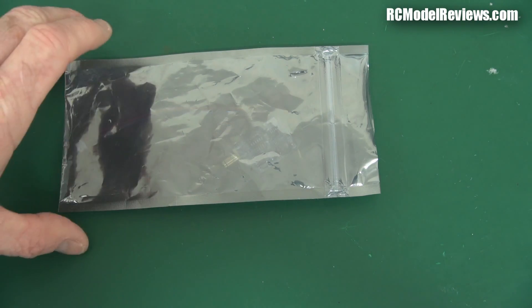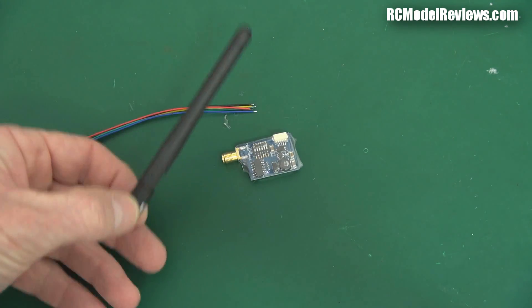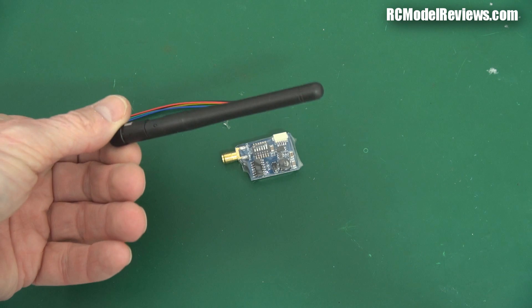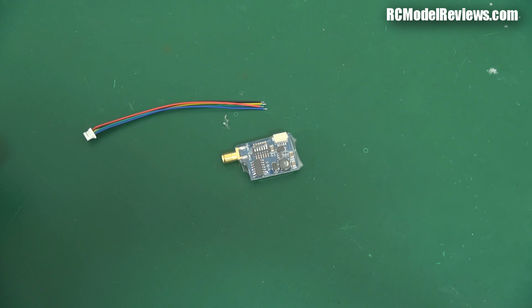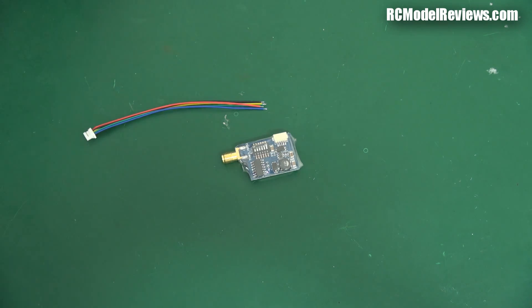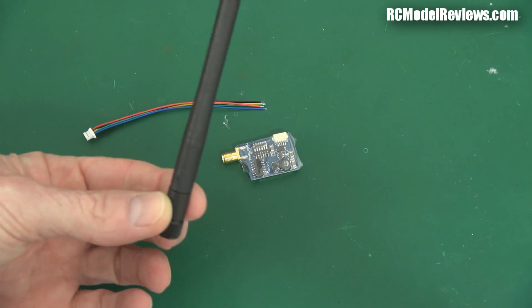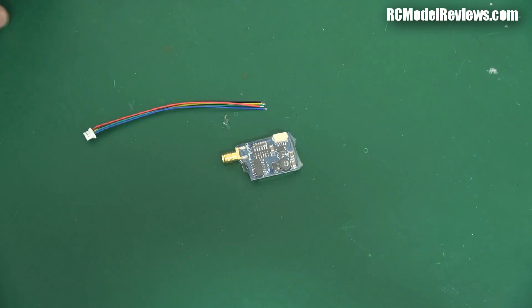Let's have a closer look at this little video transmitter and see what you get. We don't do unboxings here on RC Model Reviews, so there you go — not even unbagging. But what do you get? You get a crappy old linear 5.8 gigahertz antenna. Throw that away — useless. 5.8 gigahertz mandates the use of circularly polarized antennas; if you use these linear ones you're going to get dropouts and reflections. It's going to be a really bad experience, so just toss it. Throw it away — you want to use a circularly polarized one, like a cloverleaf or skew planar or whatever.